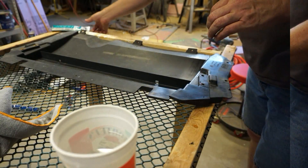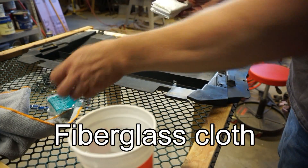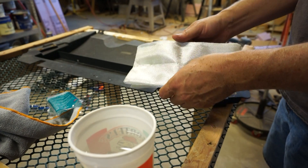I bought this fiberglass at the local automotive parts store. It came in long strips, which were plenty wide enough and weren't very expensive.